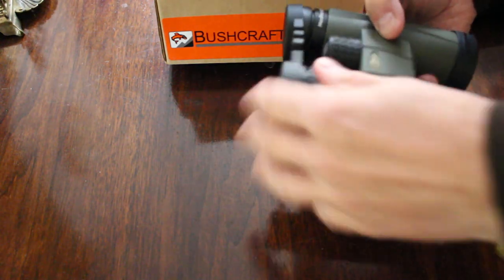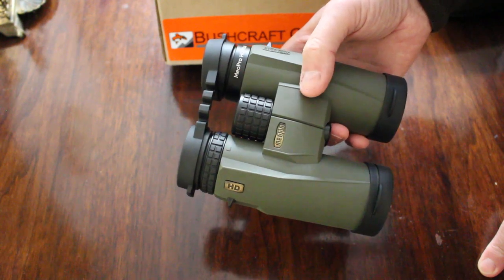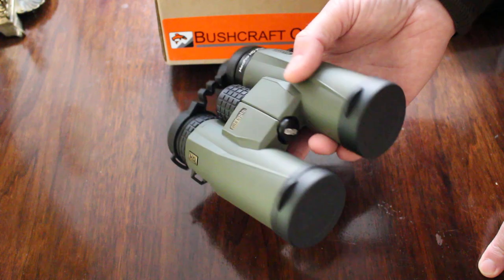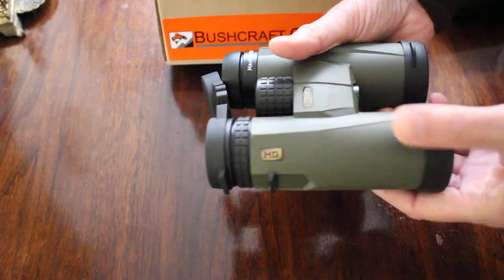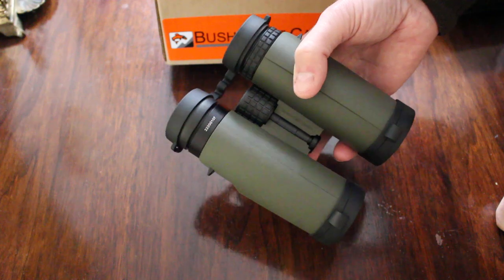These are for someone who doesn't have the really big money to buy the very best but wants almost the best. A great pair of binoculars at a great value price, with all that Miopta know-how and glass quality — it's a really, really good package.